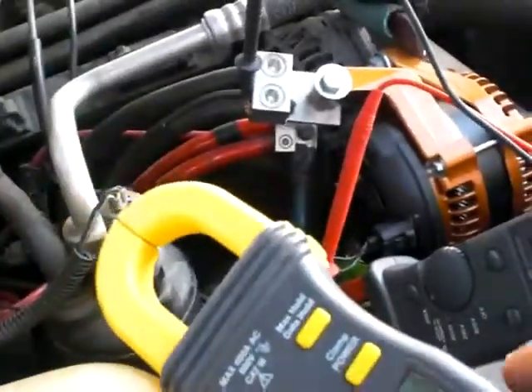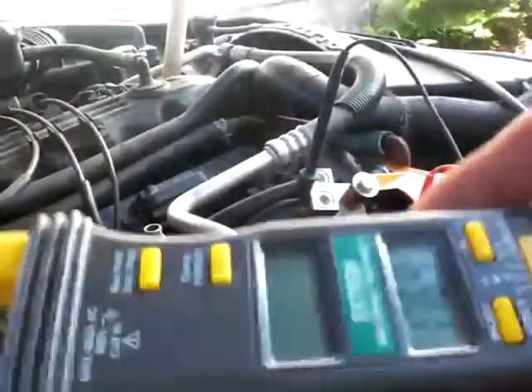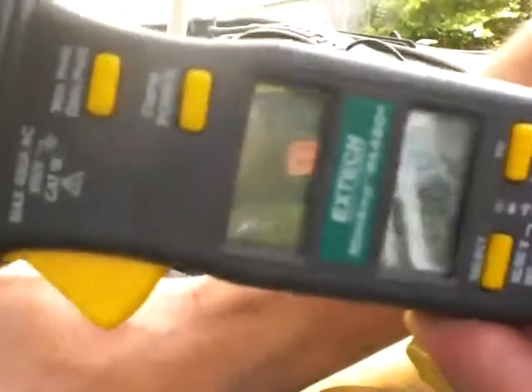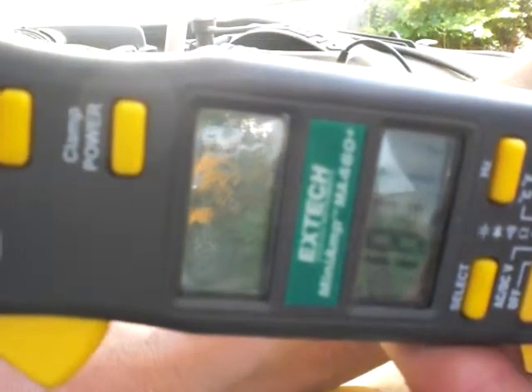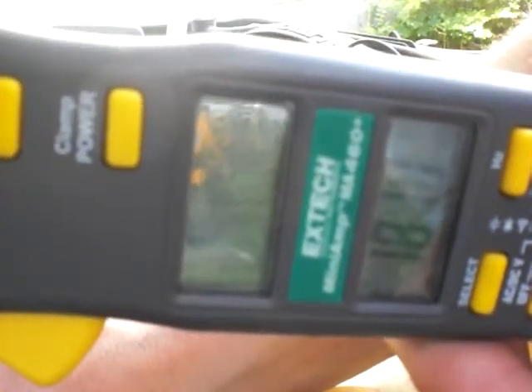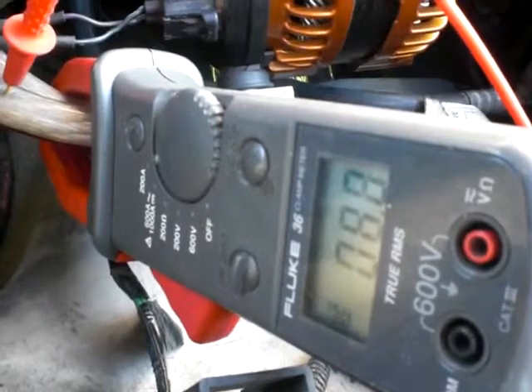I'm going to go ahead now and turn the potentiometer back up to get a little charge on here, and you will see the voltage drives. There it is — and if you look, it's pulling a little bit of current.